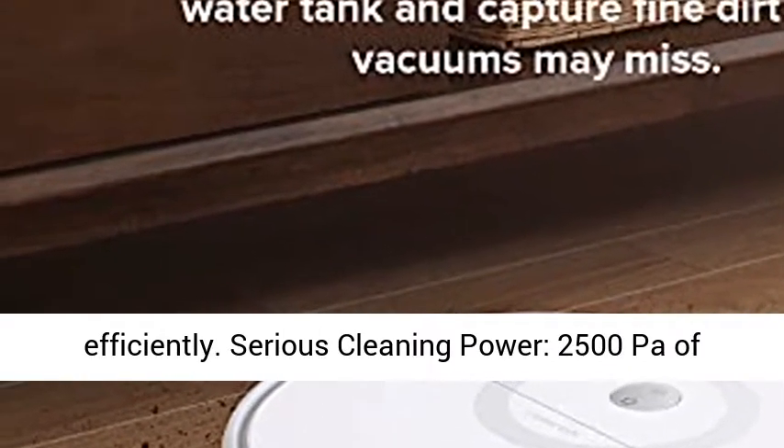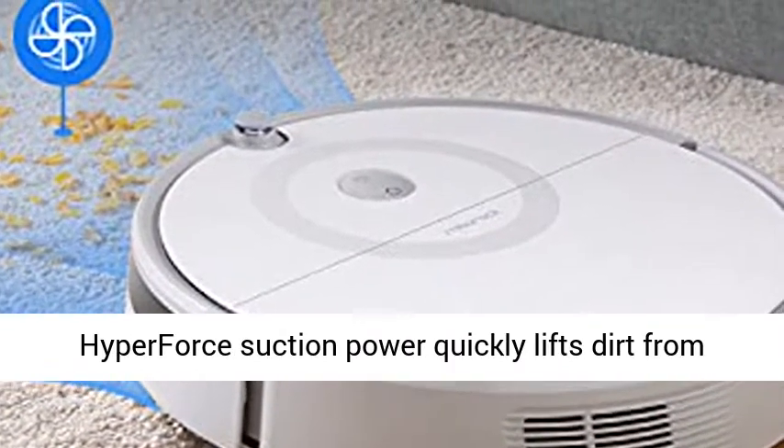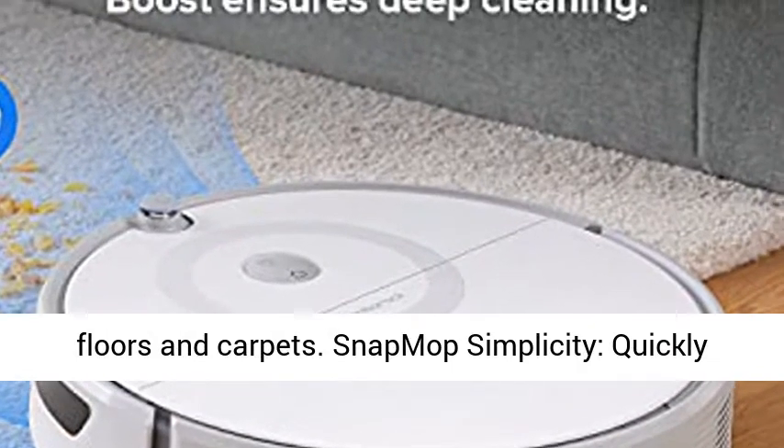Serious Cleaning Power: 2500 Pascals of Hyperforce Suction Power quickly lifts dirt from floors and carpets.